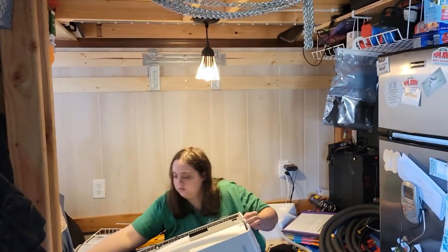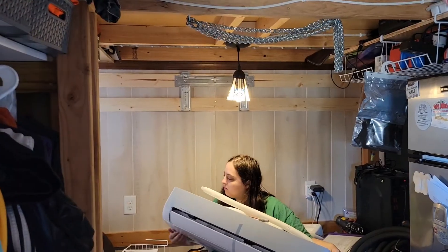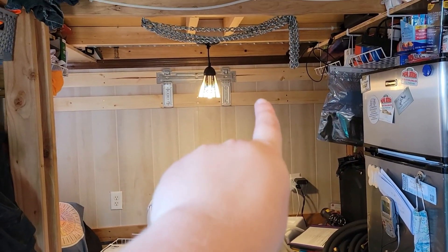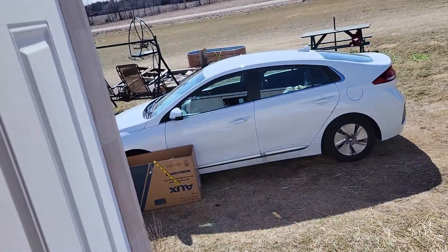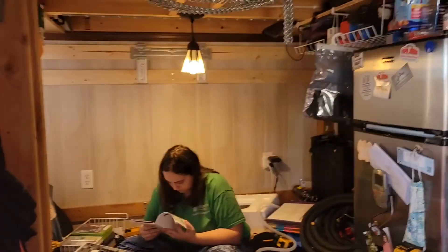We just finished out the top portion where the mounting bracket goes, so it'll go right up there and soon we'll get this all installed. We're going to run the piping just outside — we'll go through the wall and then down through the wall to get to the outside. You can see the box it came in; it's a pretty big box.